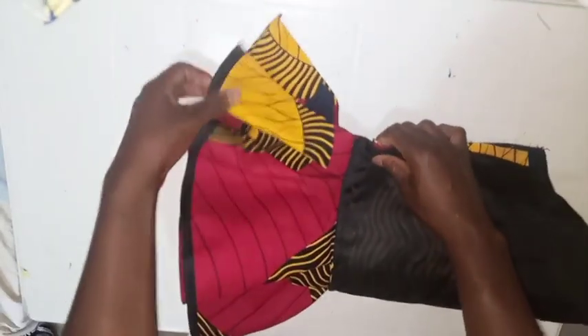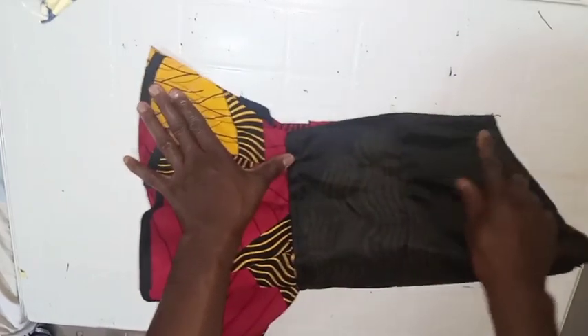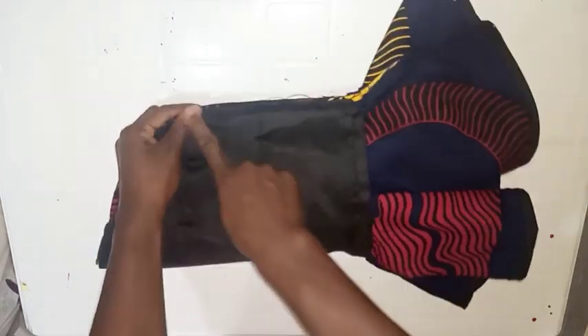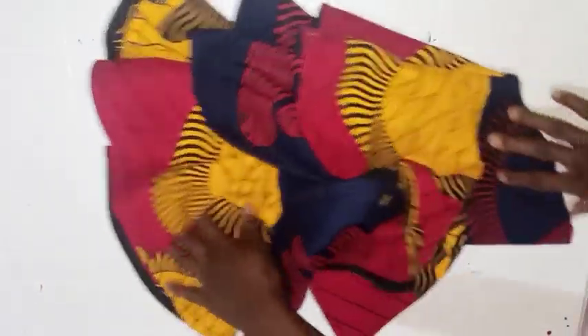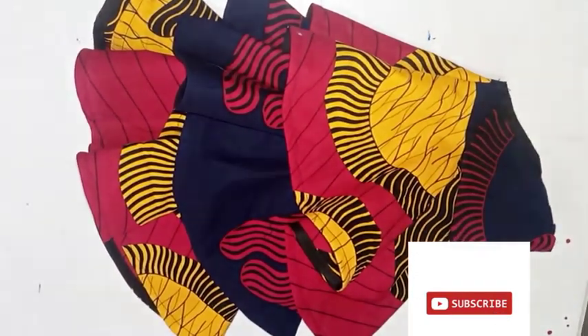I'll join the sleeve like this and run a stitch — ensure that your sleeve is equal at this point and not too tight so it fits well. This is what we have after joining the side. After turning, you can see the steps came out well and the sleeve looks beautiful. If this video was helpful to you, please don't forget to subscribe, like, and drop a comment. Thank you!